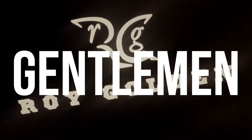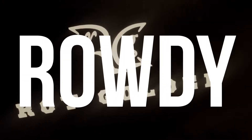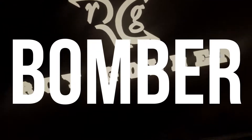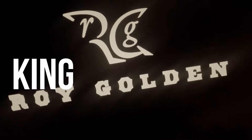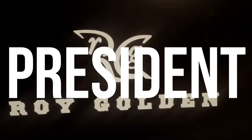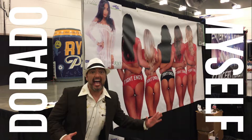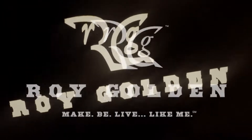Ladies and gentlemen, here I am from Tyler, Texas, USA — the rowdy romantic, the Bocephus bomber, the self-proclaimed king of karaoke San Diego, president of the Rogue Tongue Federation. I am Roy Golden.